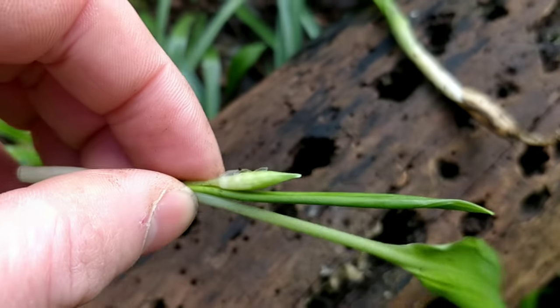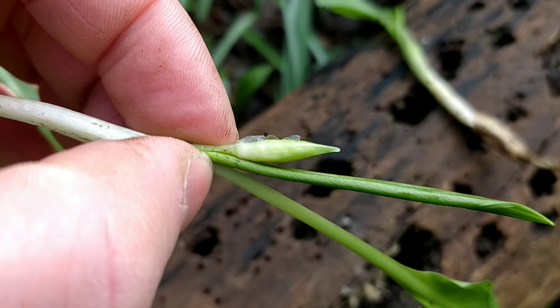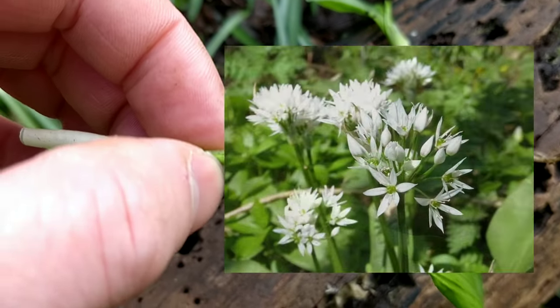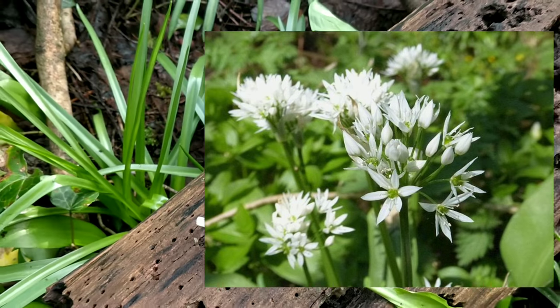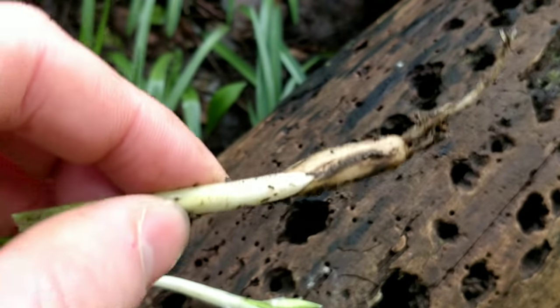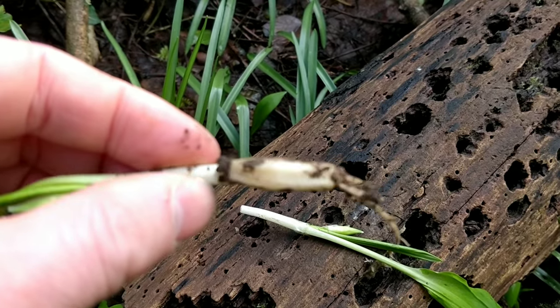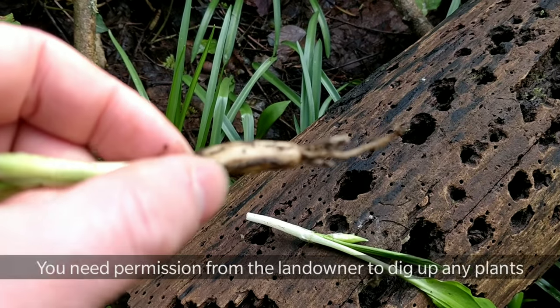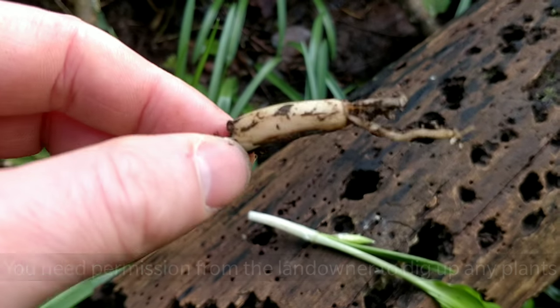So that's what the unopened flower buds look like, and they're really nice pickled. The flowers usually open around April time and you get big white clusters of those flowers. This is the bulb of the wild garlic — you can just chop those up and use them instead of garlic. They've got a really strong flavour.